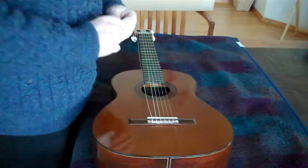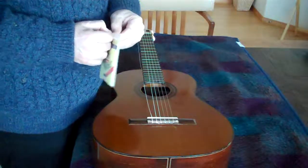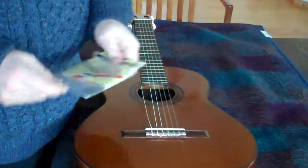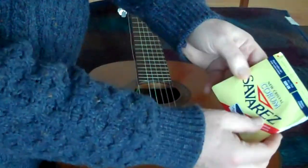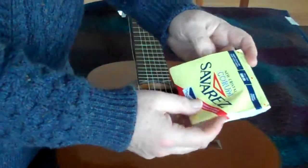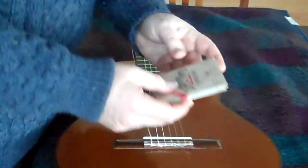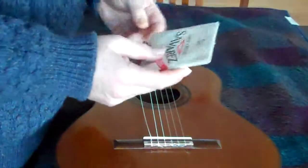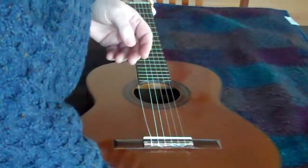We're changing the strings on this Sola Gonzalez. We're using these Quorum Savarez strings, New Crystal. They have several different Quorum strings. We're going to see how these sound on this guitar. Another possibility is the Quorum Alliance, which has more brilliant trebles. I think this is probably going to be the best, but if the trebles are a little muddy, the next time we'll use the Alliance.